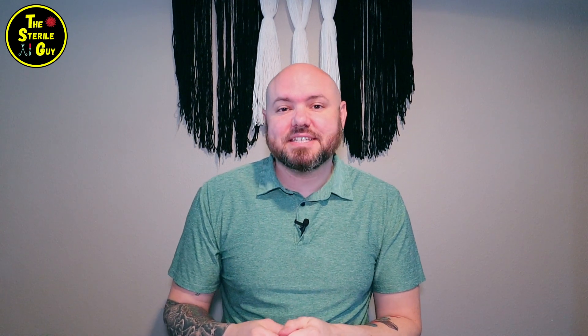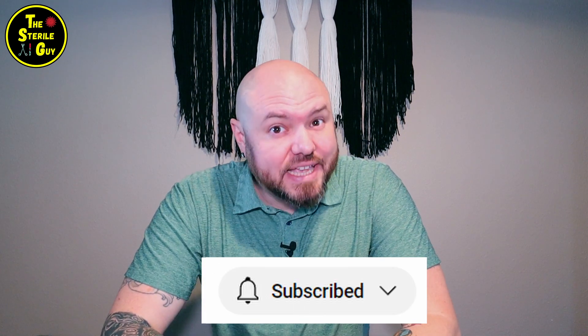Let's stop regurgitating incorrect knowledge. I hope you guys liked this first video in the Myth Busting series. I have a lot of SPD myths to bust for you. Any topics or videos you want to see, please put them in the comments below. Don't forget to like and subscribe, and thanks for watching — I'll see you in the next one.